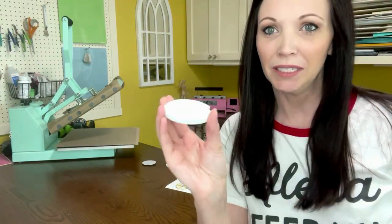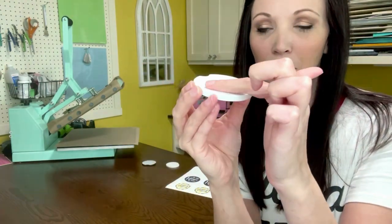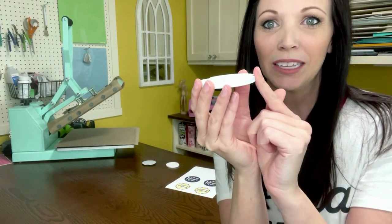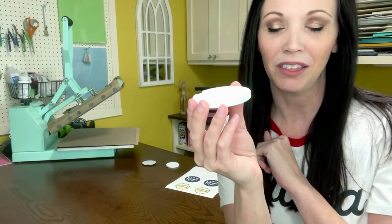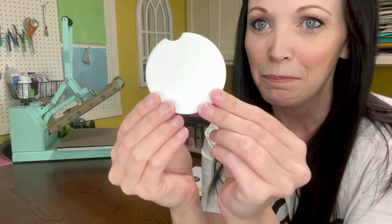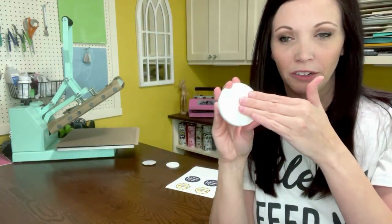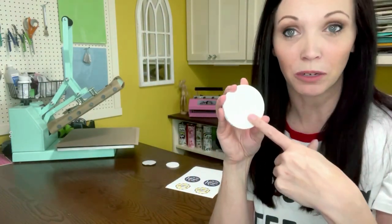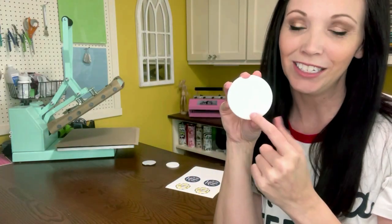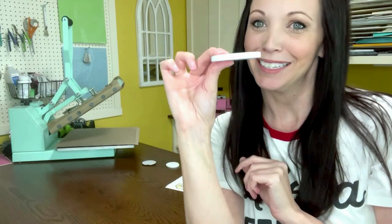Let me quickly show you the difference between the two. This one is going to be your ceramic car coaster and most of them come with a coating on it — this coating is what helps us sublimate on it. If you turn it around to the back, one side is white-white and very soft and smooth — that is where you'll be sublimating your image. It's not flexible or bendable at all because this is ceramic.